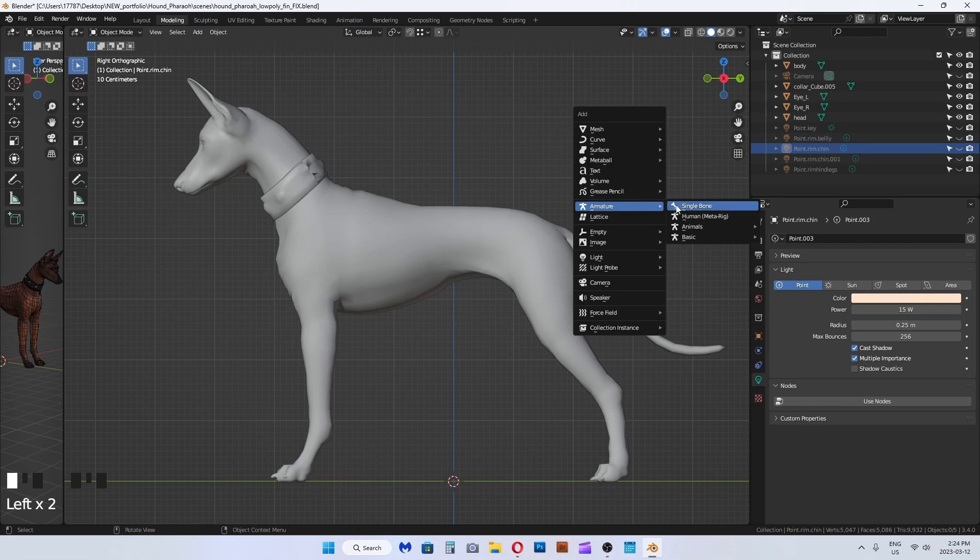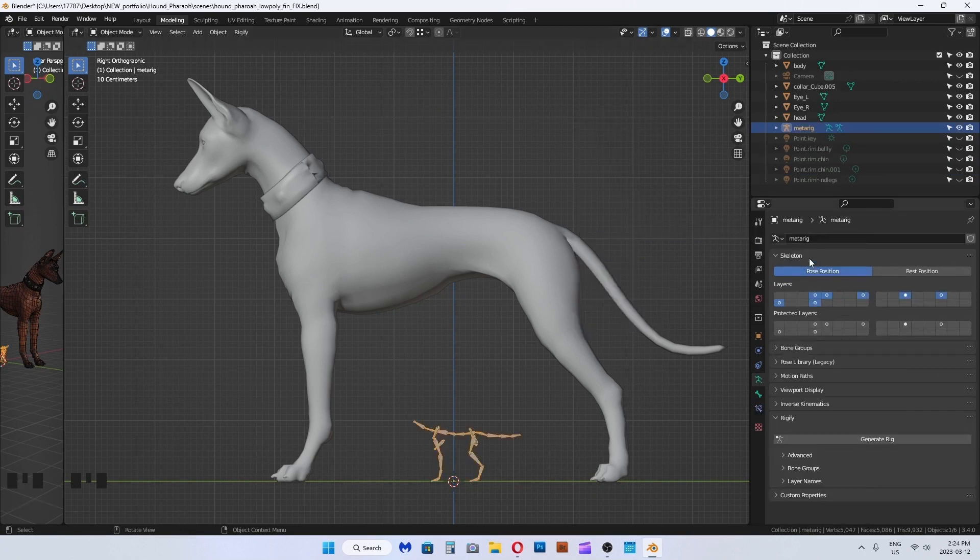I am going to use the basic meta armature as a base to start my rig for this hound. In object mode, press Shift+A to open the menu to select armature, then select basic quadruped meta rig.